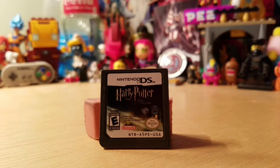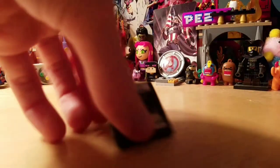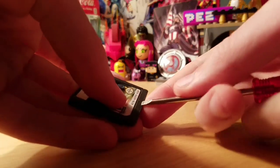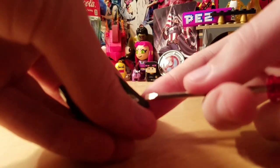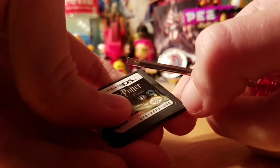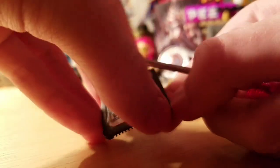We're going to see what's inside of this game card. I'm going to try to open this guy up using a flathead screwdriver — and it's actually opening up a bit.